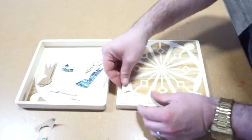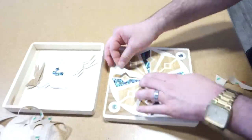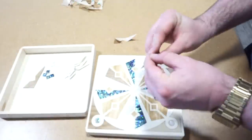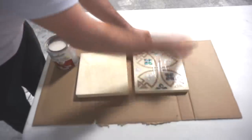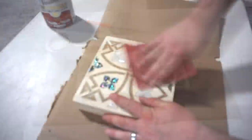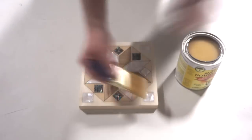We took our cut out shapes and put them into our corresponding inlays. We first used our shellac to enhance the natural beauty of the wood. We let the shellac dry for a couple hours, sanded it, and then used our ferrethane to seal it up.